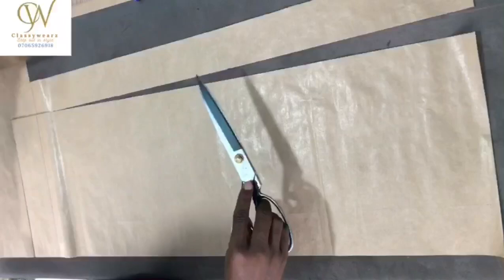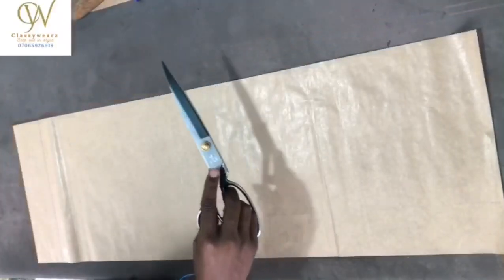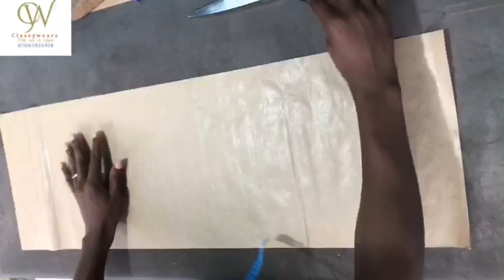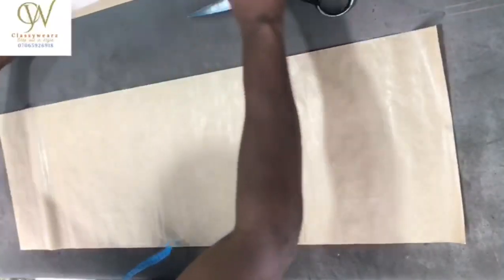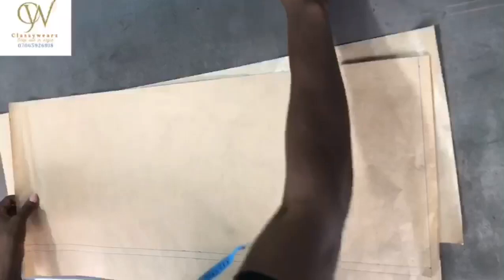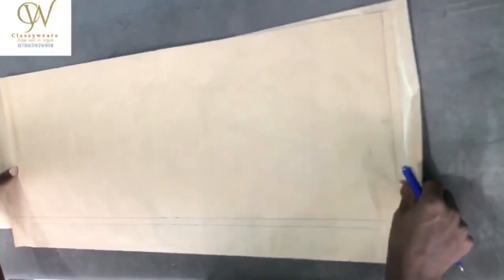I'm at 31 here. I'm going to add extra 3 inches allowance — some persons may add 3 and a half, some will add 2 and a half, depending on the shoulder of the person and how you want it to slant.